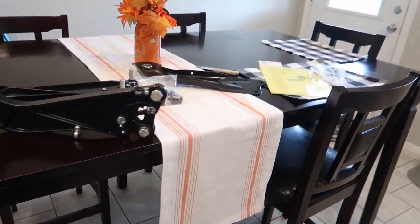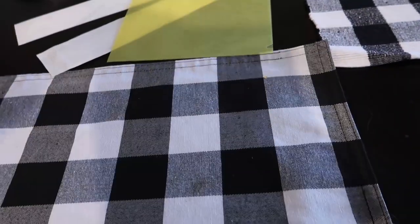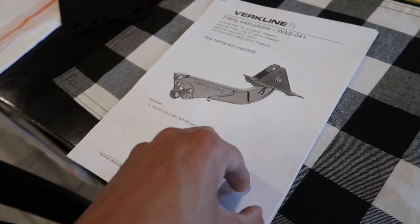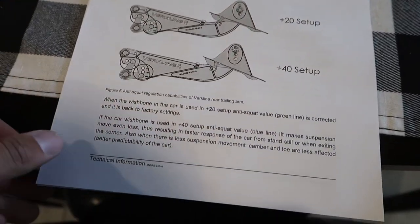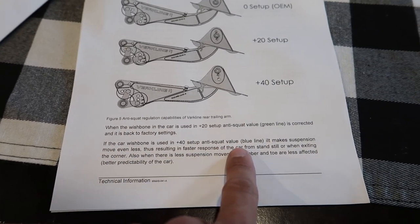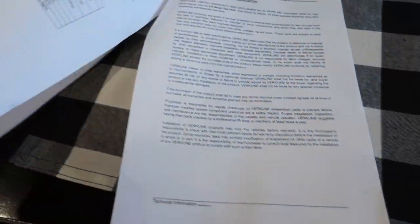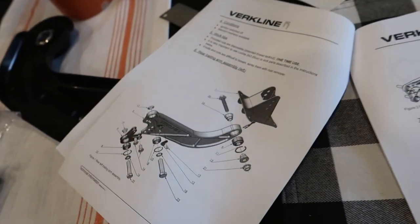Let's take a look at the instructions — they sent another lanyard and some big stickers. I've already read through all this and downloaded the PDF. It tells you: at zero, use OEM setup with the wishbone in the car; the plus setup green line is corrected back to factory settings if a car wishbone is used; at plus 40, it makes the suspension move even less, resulting in faster response from a standstill or exiting a corner. When there's less suspension movement, camber and toe are less affected, giving you better predictability. It also gives you all the torque values and exactly how to install everything.